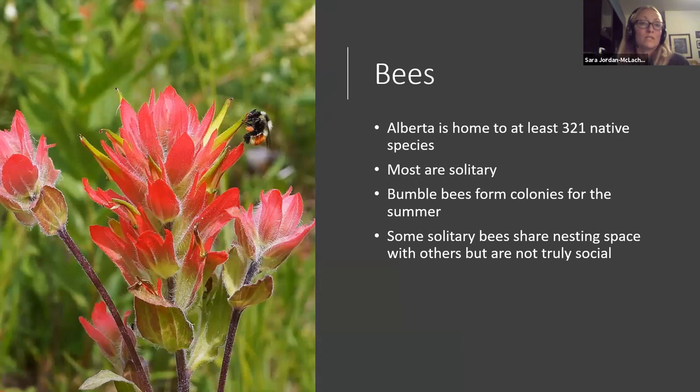Alberta is actually home to at least 321 native bee species that have been documented, but that number is probably going to grow as we get a better handle on solitary bees. Of those, 27 are bumblebees — more similar to honeybees in their behaviors — and the rest are solitary.